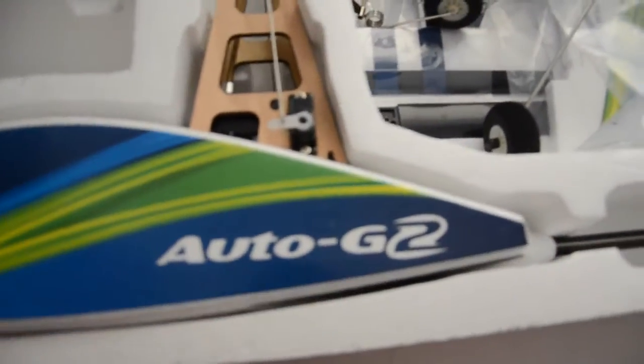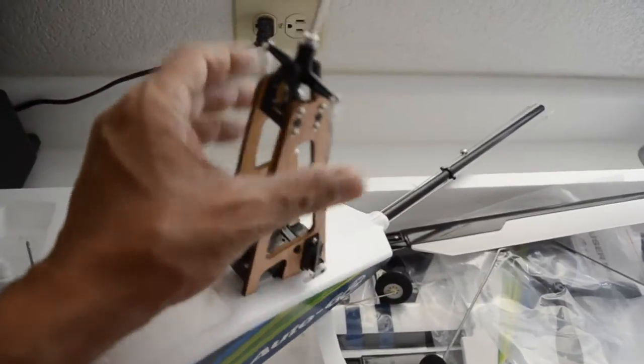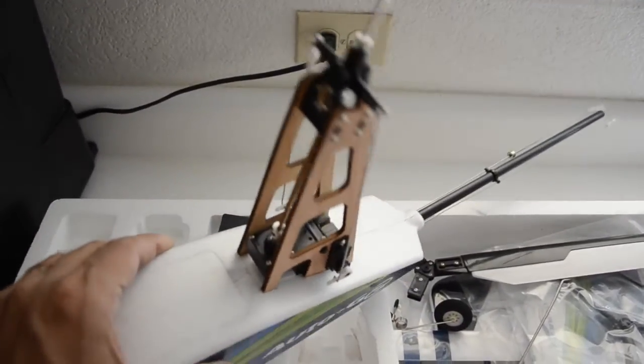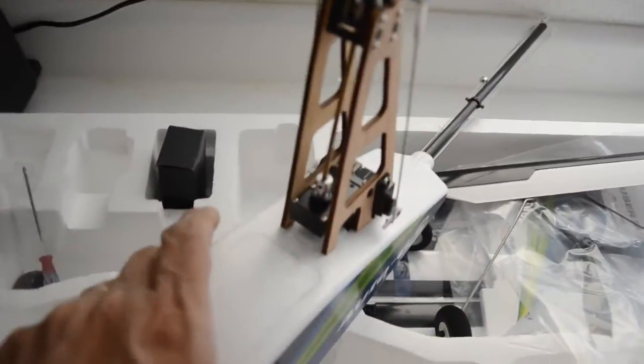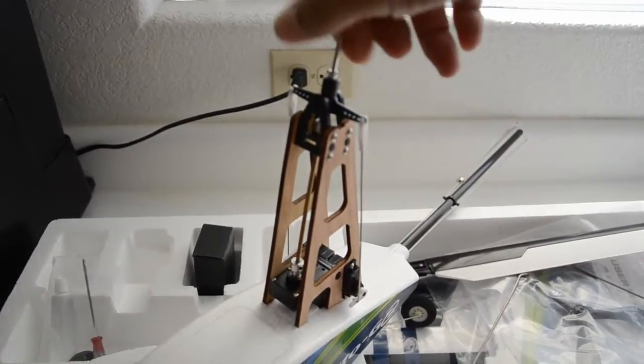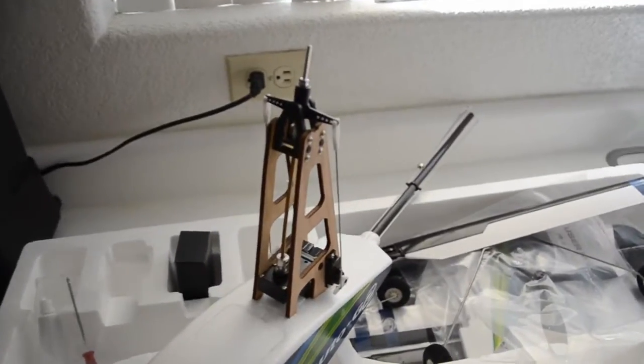Moving on to the model itself — it has a wooden mast structure that supports two servos for left and right control, essentially aileron-style control. It also has a pre-rotator: a gearbox with a one-way bearing sandwiched in the middle, and a DC motor at the rear. There's a set of gears in the gearbox to drive the one-way bearing and flex shaft. There's a little friction, but we'll just have to see how that plays out when the model is in flight.